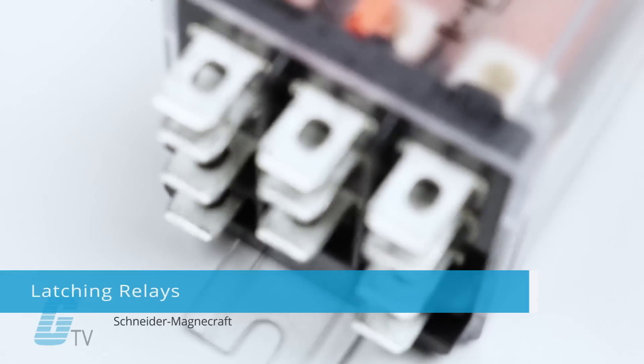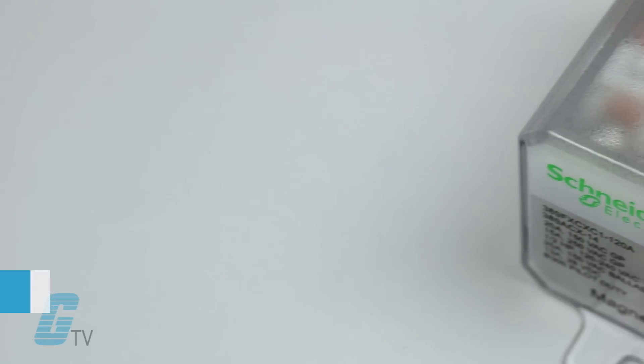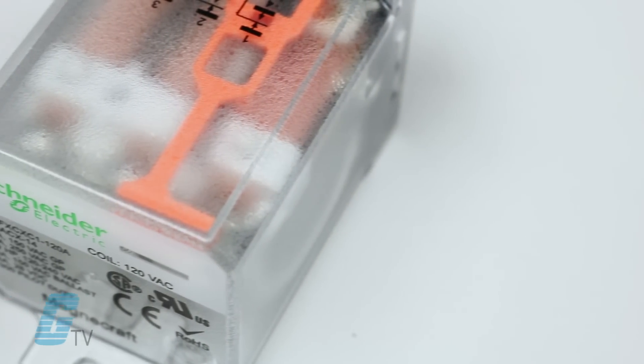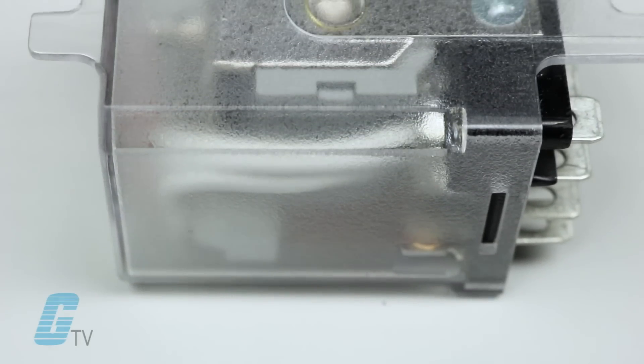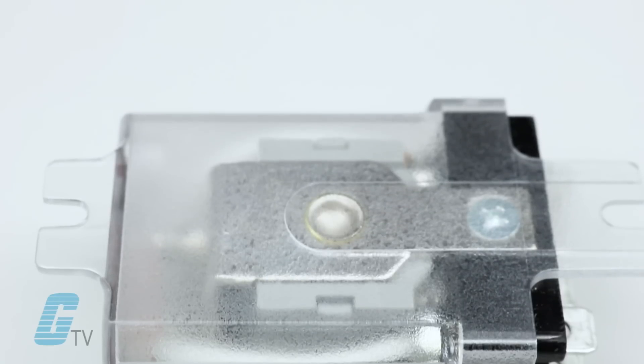Schneider MagnaCraft's latching relays are designed with heavy duty contacts coupled with a specialized magnetic armature and coil to provide the necessary power handling. These latching relays can easily handle current loads of 20 to 50 amps and can also switch currents as low as 100 milliamps.